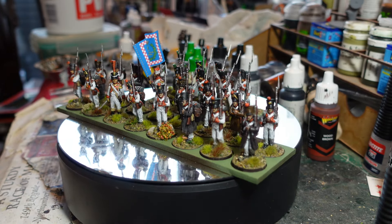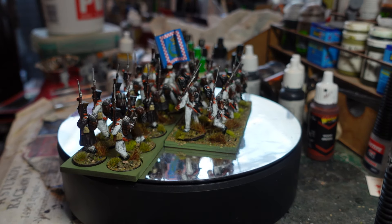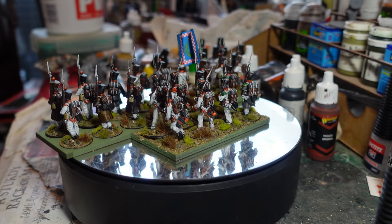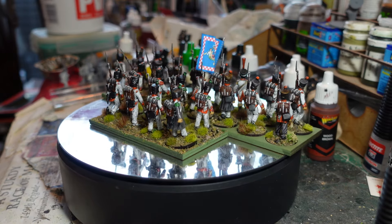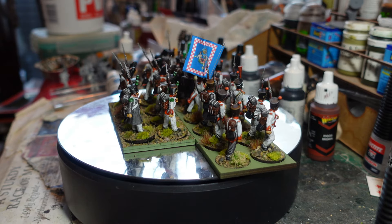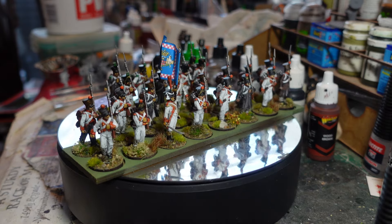This is the third battalion - really pretty looking unit, chocolate box! I've painted them on single bases so I can use them for Sharp Practice, but also for Black Powder when I choose, which gives me lots of flexibility.